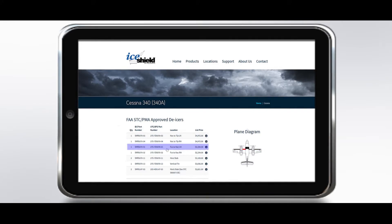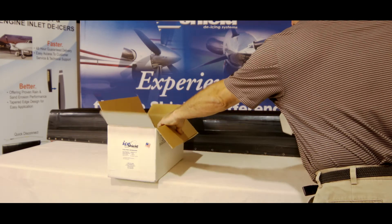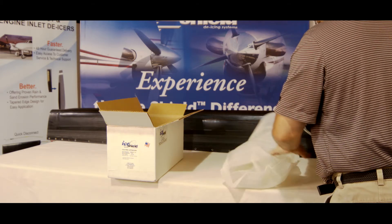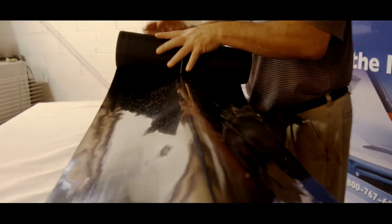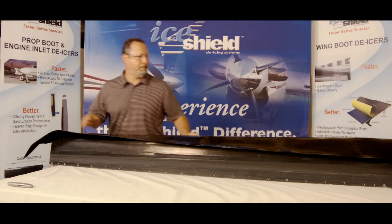Before removal of the existing de-icer, carefully remove the new IceShield de-ice boot from its original packing, making sure no sharp edge comes in contact with the de-icer. Save the cardboard tube included with the IceShield packaging for later use. Then place the new IceShield boot over the existing de-icer, shiny side up.